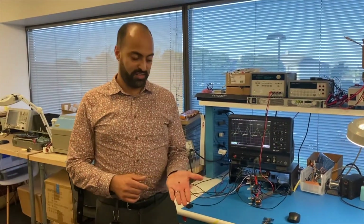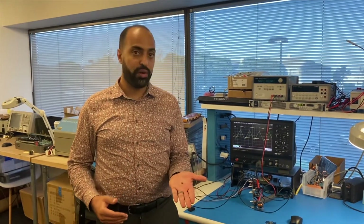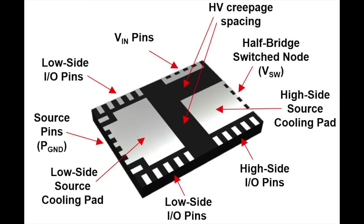Here in my hand is the package for the NV6247. As you can see, it's a QFN 6x8 package and it's very small compared to the size of my hand. Here we have the source pad for the low side FET, the IO for the low side FET which includes the PWM input as well as a current sense output, and then here we have the VIN pad, the switch node pad, and the IO pins for the high side.